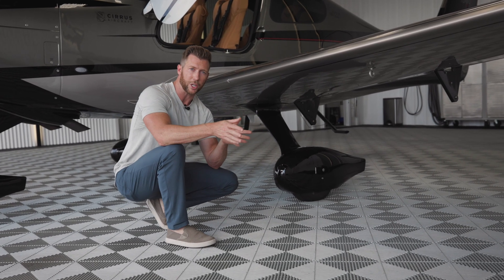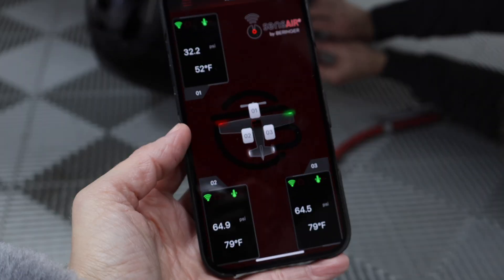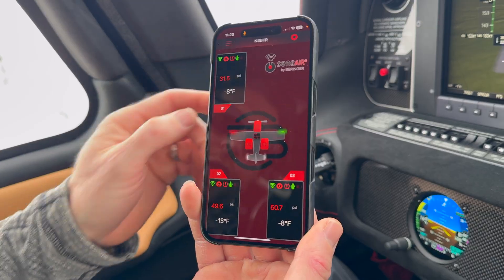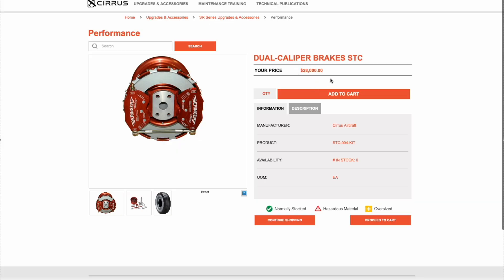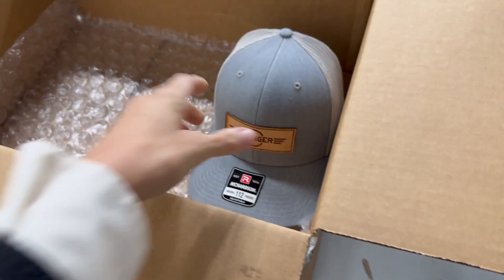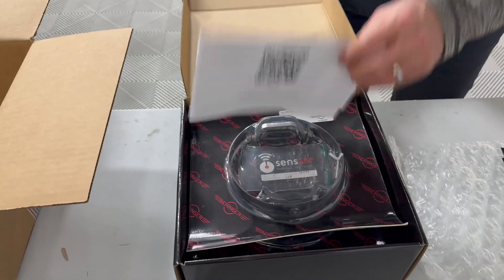If you've got a generation five, six, or seven, you already have single caliper Behringers — if you want better performance, go with the dual calipers. Don't buy them directly from Cirrus; the pricing is pretty crazy. I'll put a link in the description — I bought them from Billy directly from Behringer. He was phenomenal and very knowledgeable, so I'll put his contact in the description.